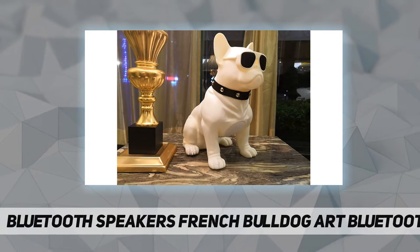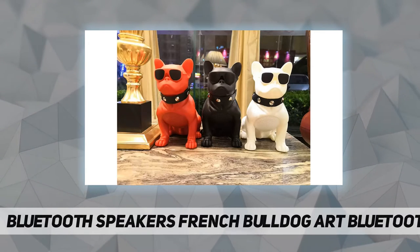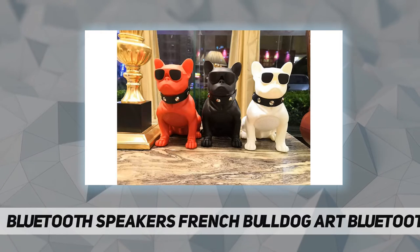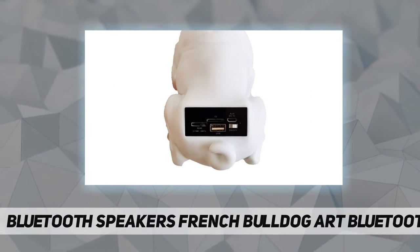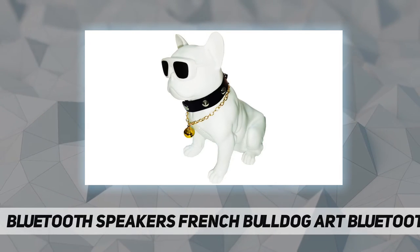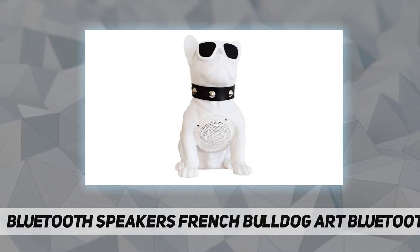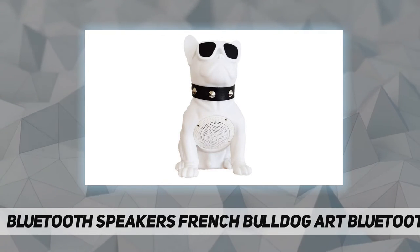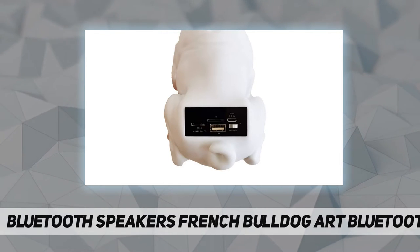After the machine is turned on, it will automatically detect external equipment and enter Bluetooth mode. You can also use the AUX line to connect directly. Function description: one — single audio and mobile phone Bluetooth connectivity to connect your smartphone, tablet, and any other Bluetooth-enabled device.